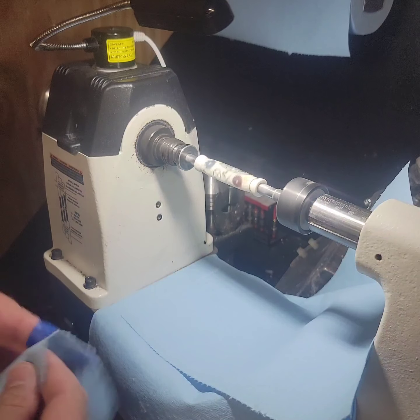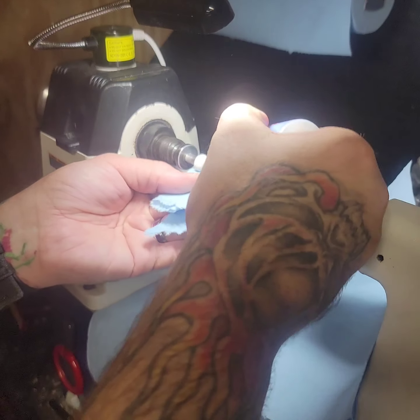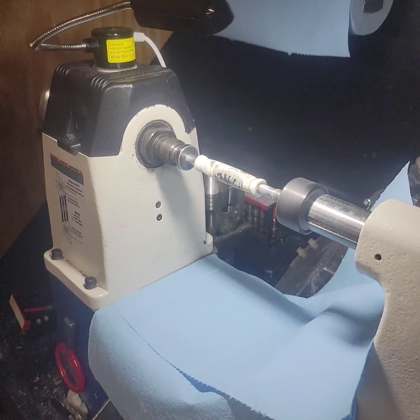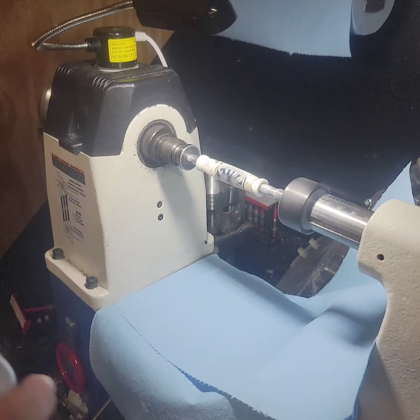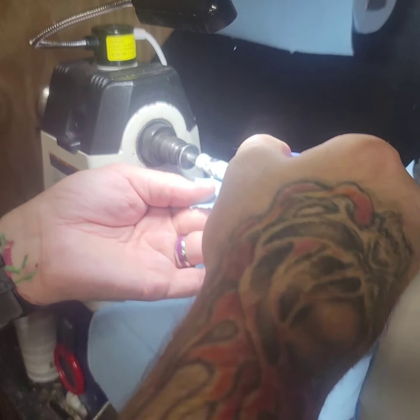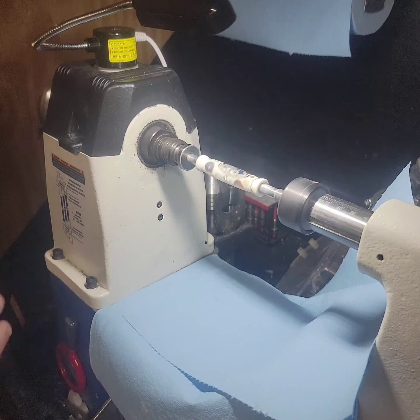We'll let that dry for a second and move on to the next one. Sometimes in this part of the process, your blank can get a little cloudy or get a couple of shadowy spots. That's okay — those will come out when you wet sand. If you see a little blemish or shadowy spot, just wait, and when you wet sand it'll come out. I'll try one more layer and look at it.